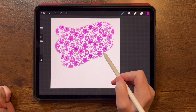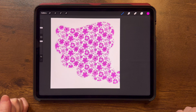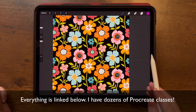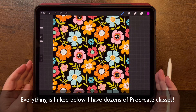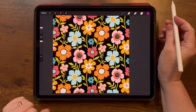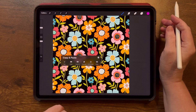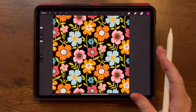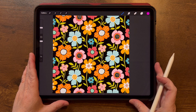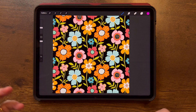So you've learned how to make patterns and now you want to make a pattern brush — let's do it. I have a lot of pattern lessons out there including a few here on YouTube. Once you make your pattern, all you need to do is three-finger swipe down and copy all. Now you're going to get used to what this is going to end up looking like as a pattern brush.